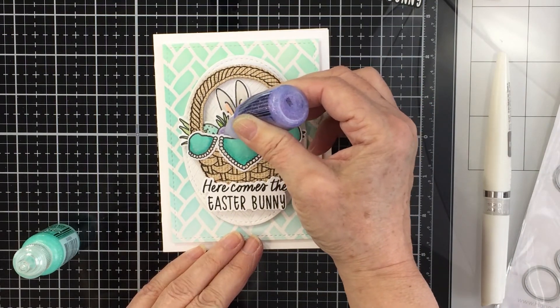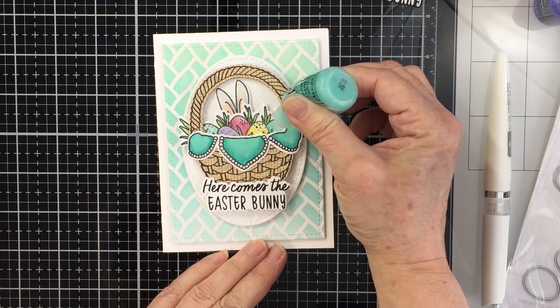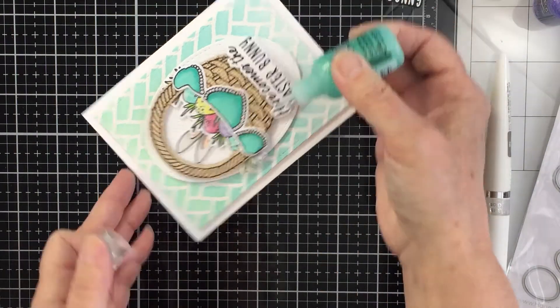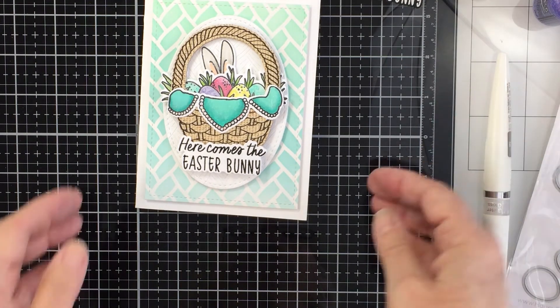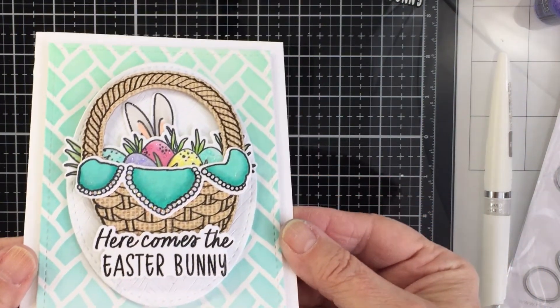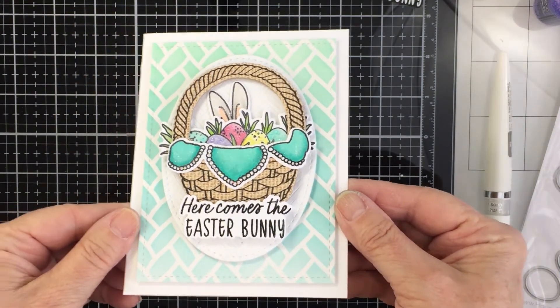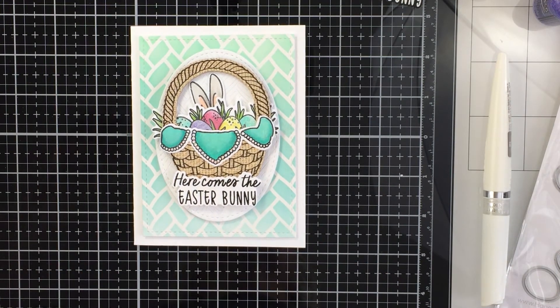I'm adding little dots of Stickles in each area for sparkle, shine, and a little more dimension — this card is very dimensional! I really love the nice soft nature of this card; it's a really happy spring and Easter card. Thank you so much for stopping by today. I hope you have an amazing Easter — stay safe, stay well. Check the description box below for links to all of the products I used today, and have an amazing day, friends!